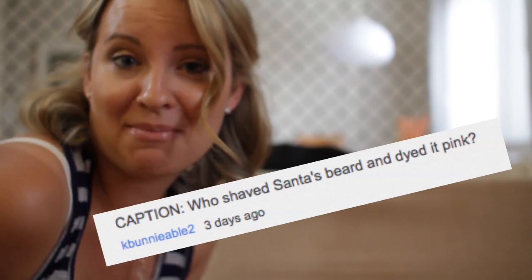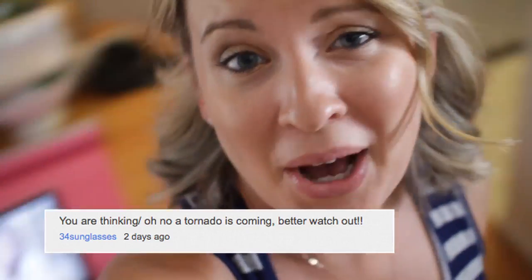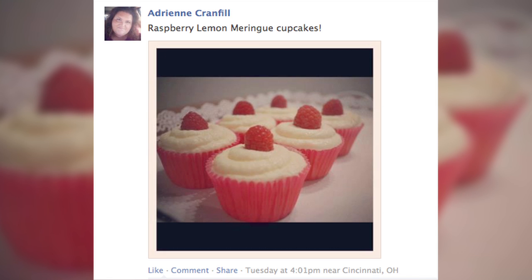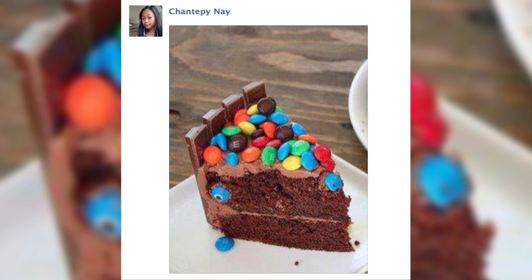Hi guys, and welcome to this week's Cake Talk! Last week I asked you guys to leave me a caption of this picture — isn't it cute? Some great ones: 'Cotton candy, who shaved Santa's beard and dyed it pink?' said K Bunny; 'OMG this looks like Effie's hair from The Hunger Games' said Verely2012; and '34 sunglasses says oh no, a tornado's coming, watch out!' This caption was left on my Facebook page: 'OMG it looks so big — if I eat all of that would I be sick and can't do the next baking video?' Thanks, Chantapay! Check out these really cool raspberry lemon meringue cupcakes — thanks Adrian. This looks like a chocolate cream puff, thanks Zeblet. Is that an M&M cake? OMG get in my belly! And this week's question: what are you going to dress up as for Halloween? Leave me your comments — I can't wait to read who you're going to be. I'll see you next time for Cake Talk. Bye!